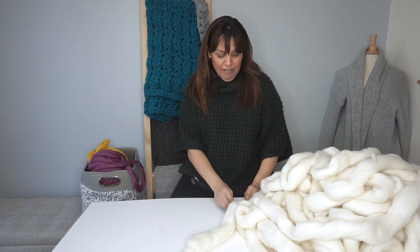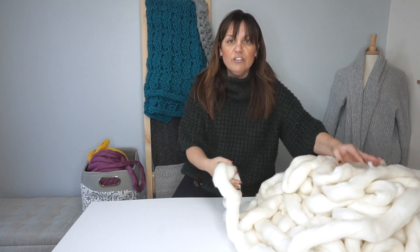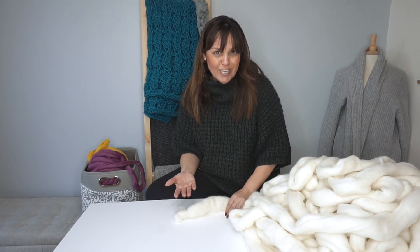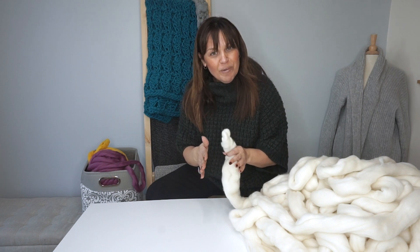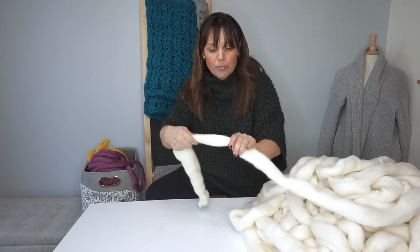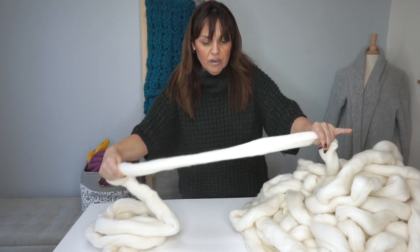After you've made sure you're not wearing any jewelry, pile up your chunky merino wool and run it from one side to the other two or three times — however many you need depending on how fluffy the merino wool is. Take it in one hand and — don't pull, it's roving and you can pull it apart — just be gentle and add a little friction. Take it in one hand around the roving and with the other hand gently pull it through, making it from one pile to another.